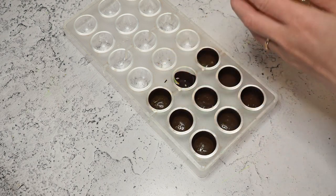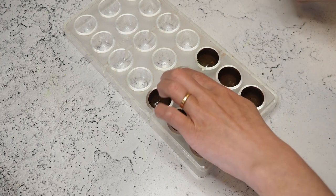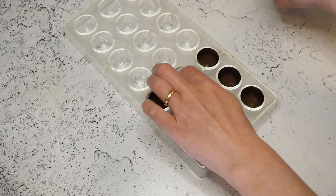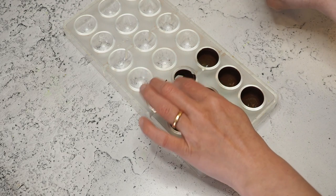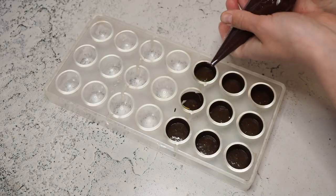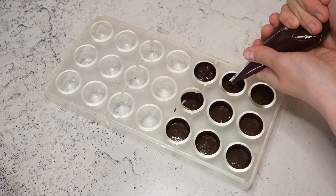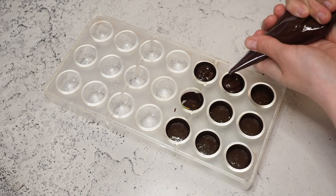I have no idea what to do with the broken one — it's going to be a mess, but of course I'll do it anyway, just a little bit. And now we do the exact same thing with our ganache — it just goes on top.